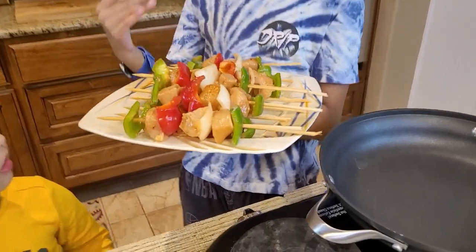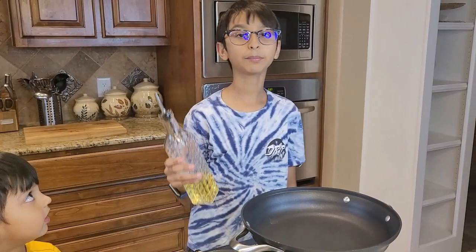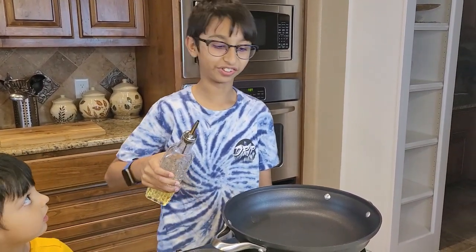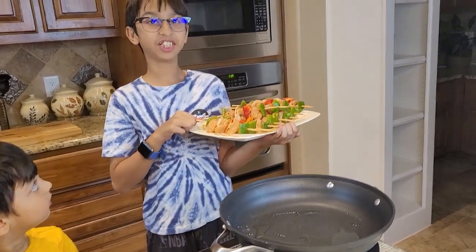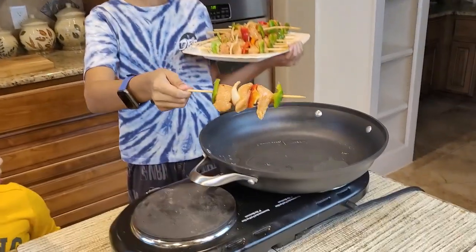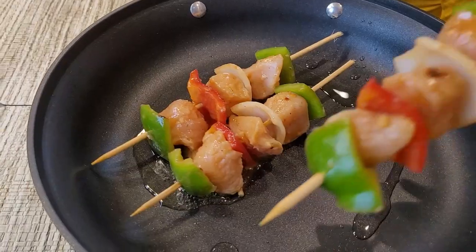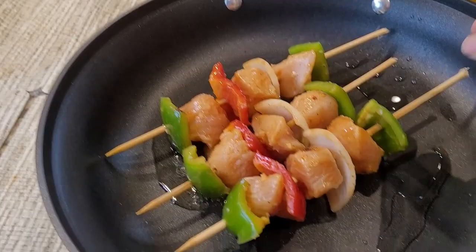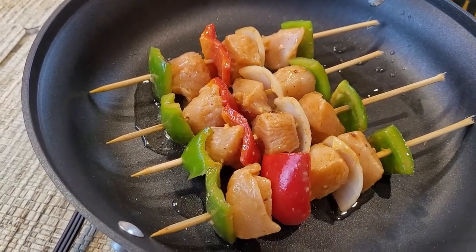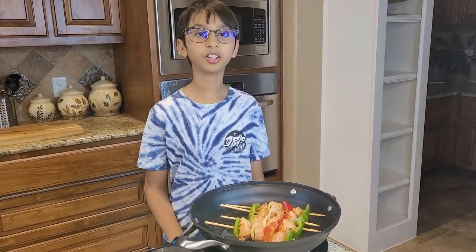I've put them onto sticks and now I'm going to cook them in my fry pan. I'll add two to three tablespoons of oil and place the shashalik sticks into the pan on medium-low heat. After two to three minutes, flip the side and cook for another two to three minutes, until the chicken gets tender.